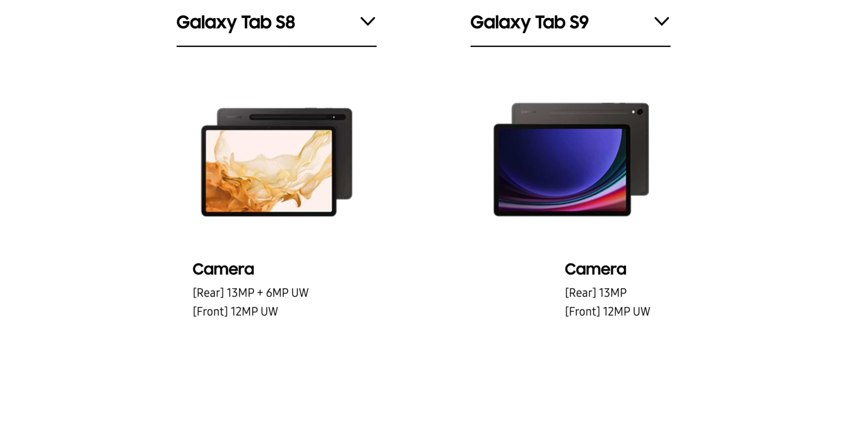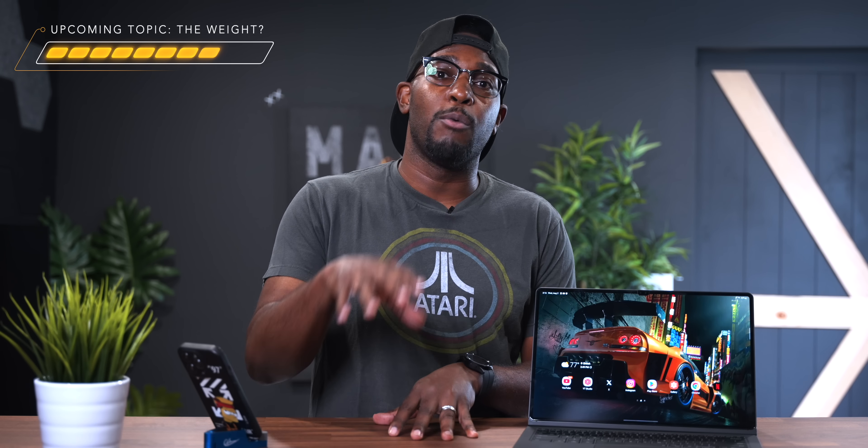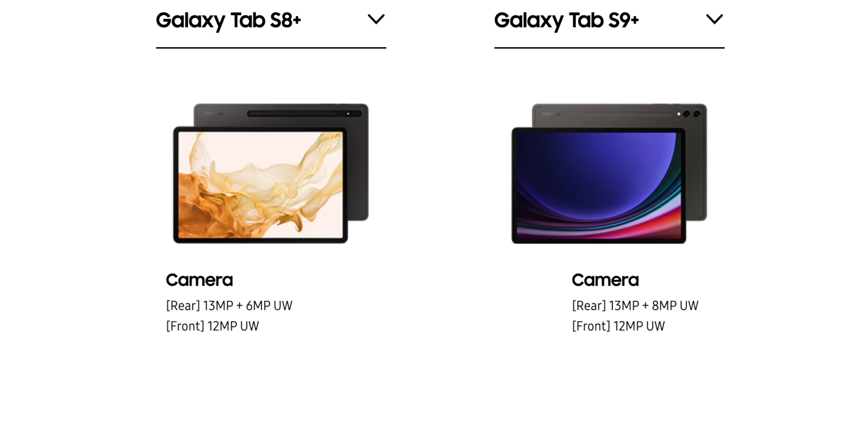Let's dive into the cameras. When comparing the Tab S8 to the Tab S9 base model, the Tab S8 actually offers more rear cameras: a 13 megapixel main lens plus a 6 megapixel ultra-wide lens, and a 12 megapixel ultra-wide front camera. On the Tab S9, we get the same 13 megapixel rear camera but lose the extra 6 megapixel ultra-wide rear lens. On the Tab S8 Plus, you get a 13 megapixel plus a 6 megapixel ultra-wide rear and a 12 megapixel ultra-wide front. The Tab S9 Plus upgrades that to a 13 megapixel plus an 8 megapixel ultra-wide rear, which is a welcome upgrade, with the same 12 megapixel ultra-wide front.